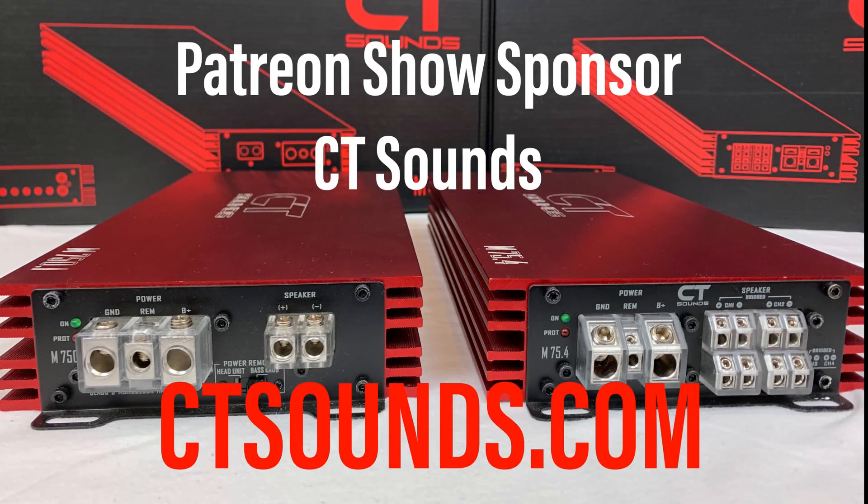This video is brought to you by Patreon show sponsor CT Sounds. You can check them out at ctsounds.com.